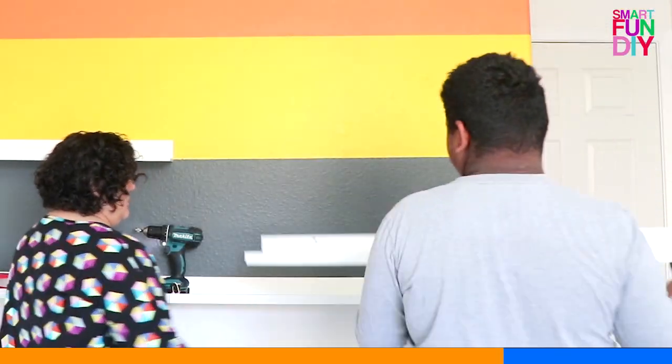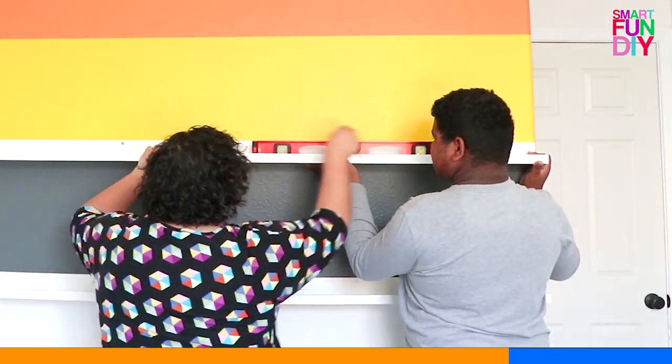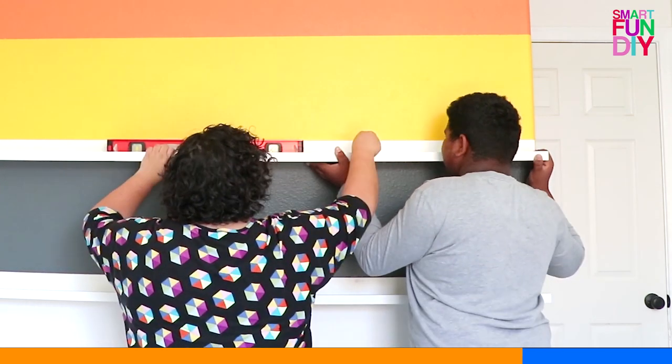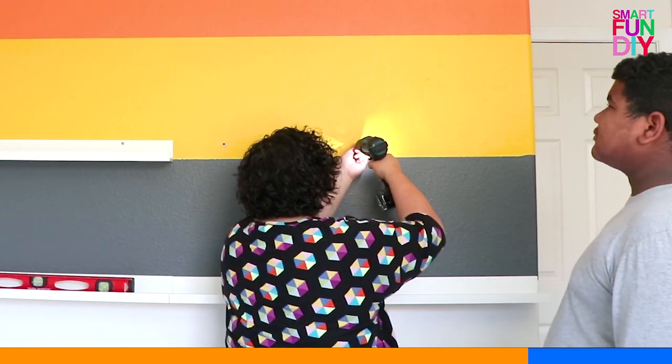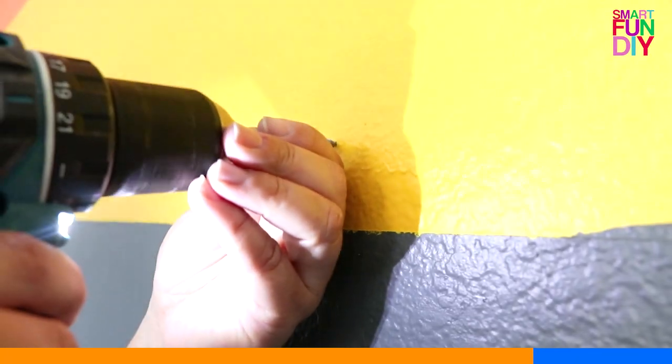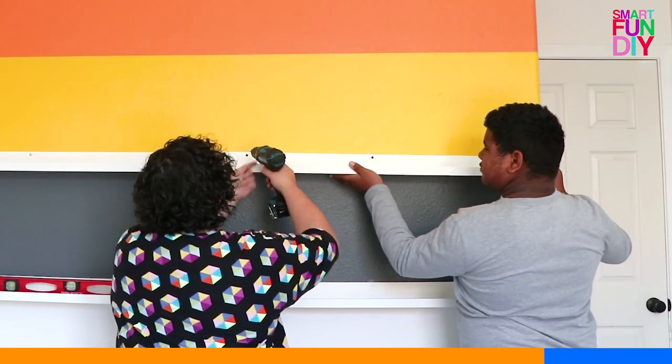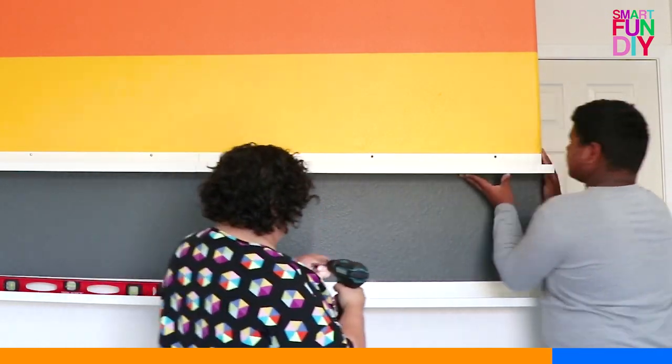Continue to repeat this at every single stripe. We put our shelves at the seams of the stripes so I didn't have to touch up all the paint on the stripes — just on the area where it wrapped around the wall. You can get drywall anchors at any hardware store. Continue adding those anchors and putting the shelves up all the way to the top of the wall.